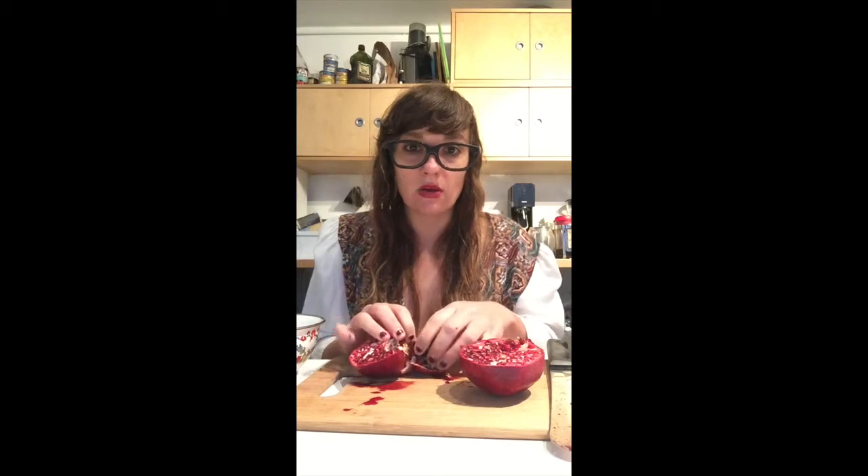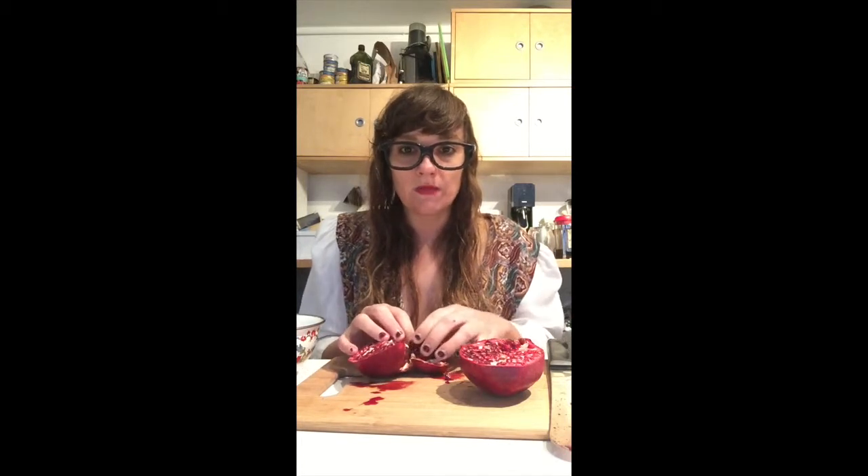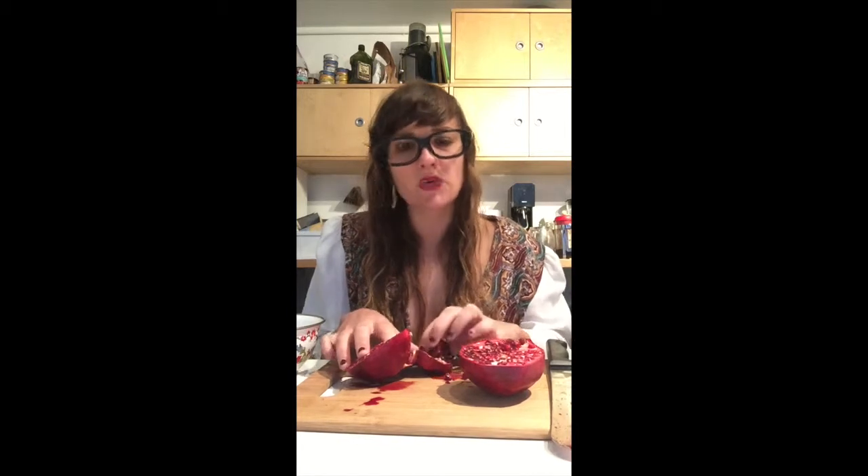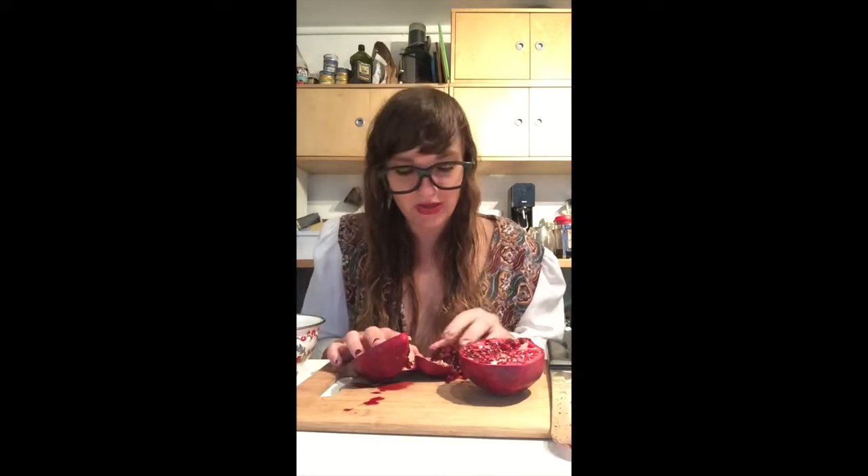Trader Joe's sells pomegranates already pre-opened — just the seeds. But it's a lot of packaging, and I like to work for things. It makes it sweeter, you know, to know that you worked for it. So I'm just peeling it off the shell — the space corn shell, the pomegranate shell. And now I have like a little pod, a space corn pod.